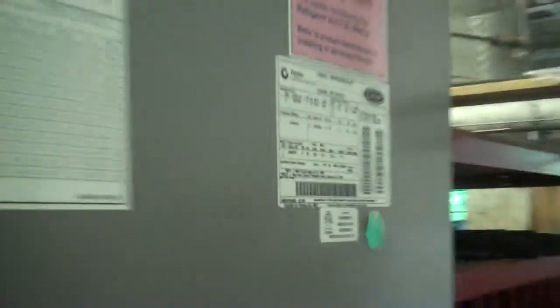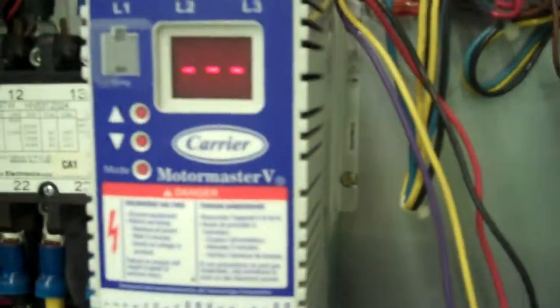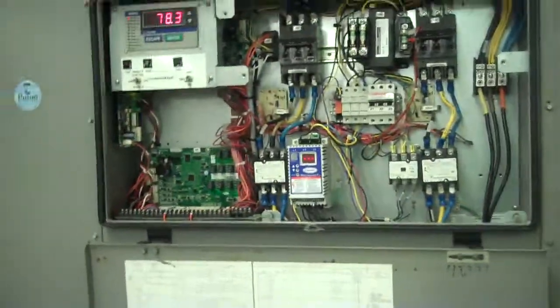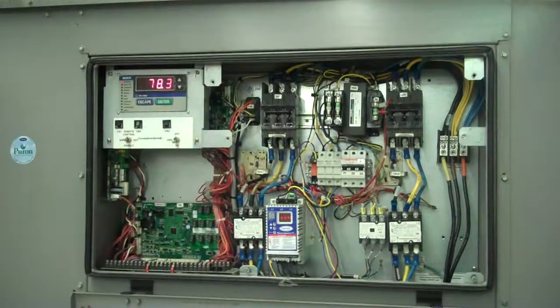This is a 208-230 volt unit. It has two compressors on the inside: one a standard scroll compressor, the other a digital scroll, which is a nice new way of handling low-load environments if you're ever not running a full 30-ton load on the unit. This does have the low ambient motor master option, so it can run outdoors even when the temperature gets lower. The unit is capable of handling and running with VFD drives to the fans in those colder temperatures.